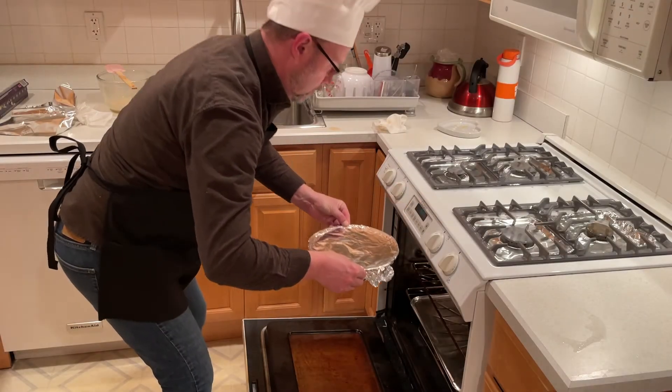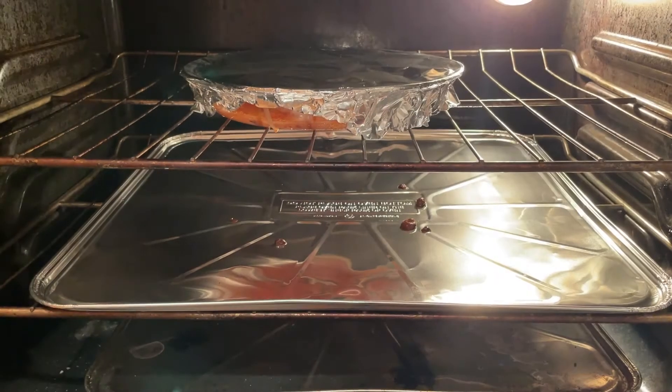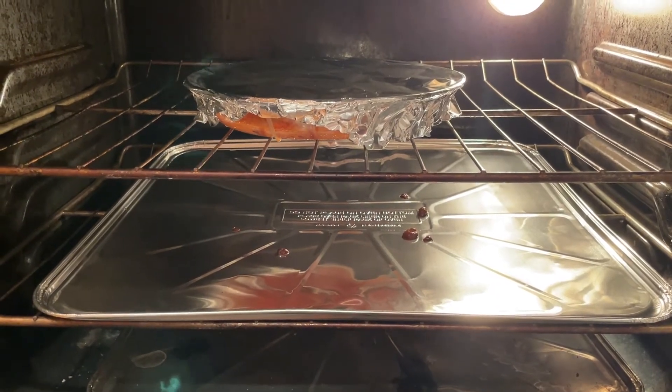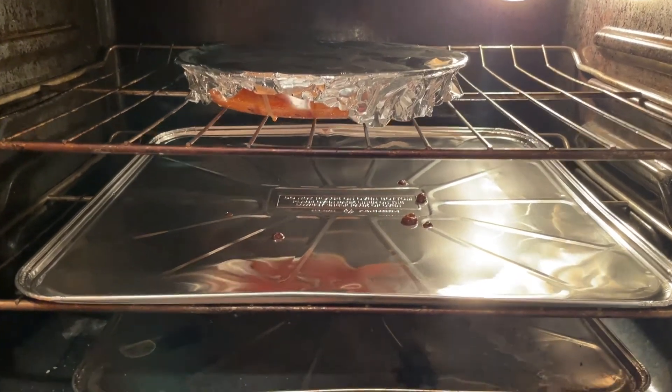Now bake it in a preheated oven for 60 minutes. Here's a little tip: you want to pick up an oven rack liner to catch any melted sugar, otherwise it can be really messy.